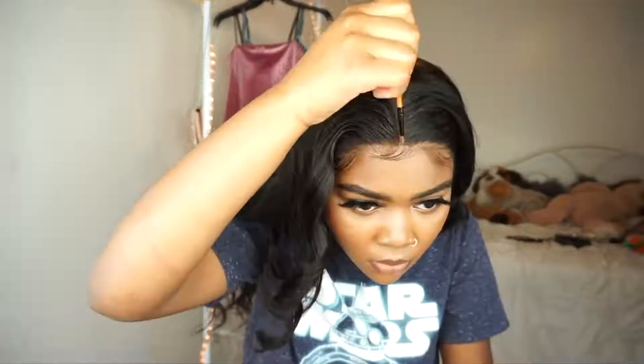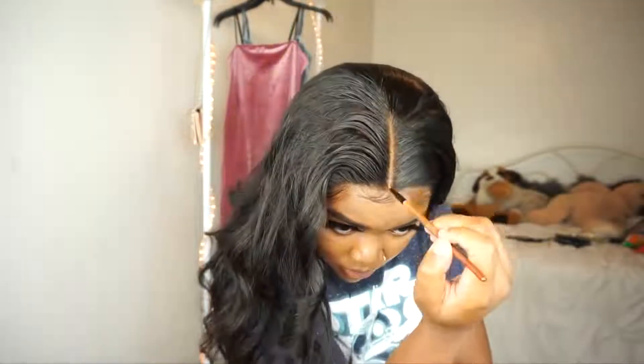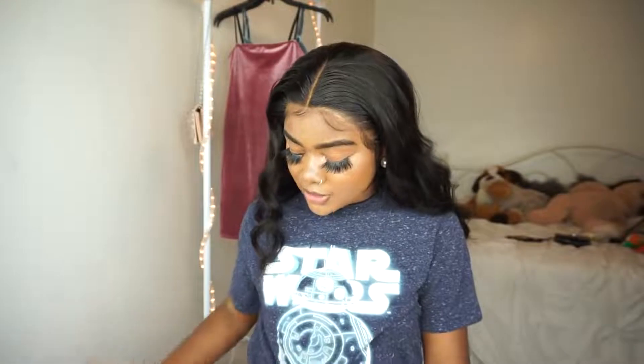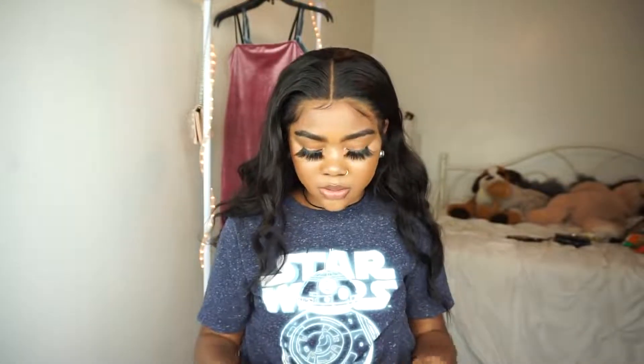I wish I knew how to layer hair. I'm going to tie it up just how I had it, put this scarf over it and then put my bonnet on. I like how this looks a lot. My makeup looks so bad but I like this install a lot.